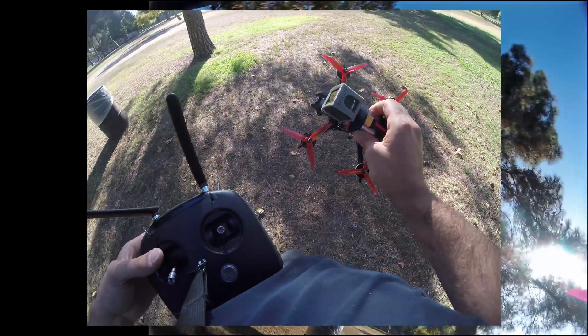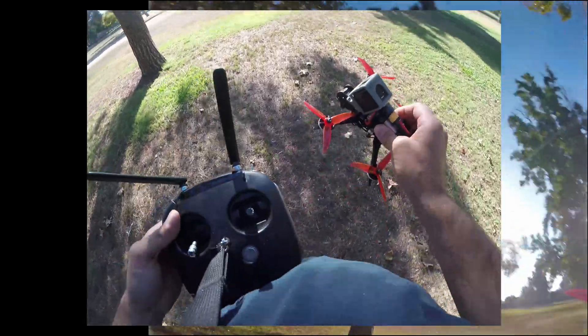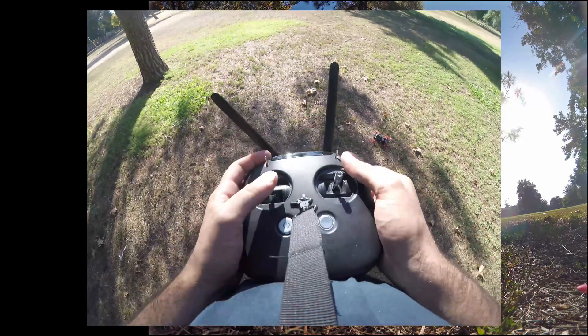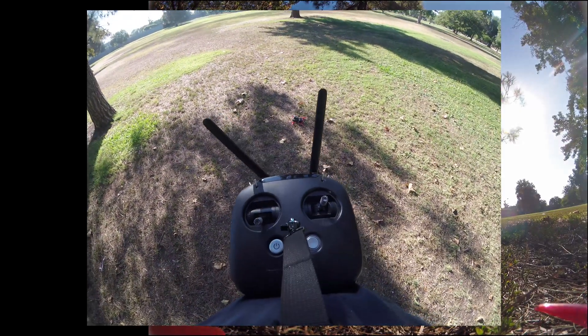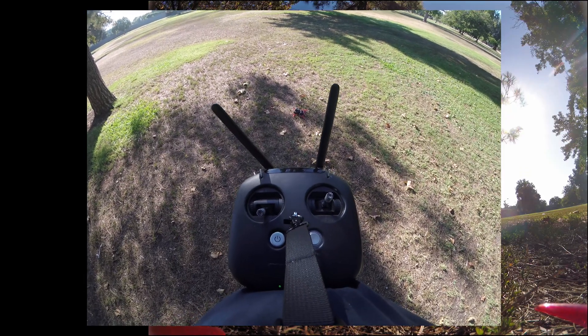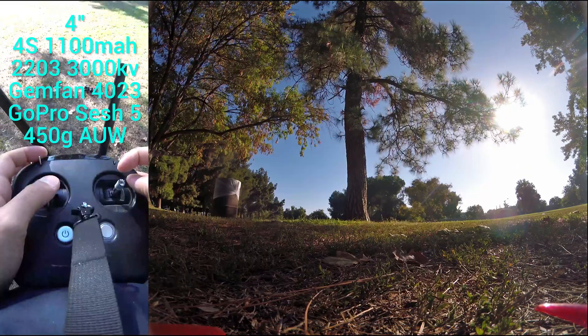I haven't really built it very nicely, but I've spent quite some time with this quad in the past week or two. It's because Betaflight 4.2 is so difficult to tune. Anyways, let's get it up and talk about what it's about.